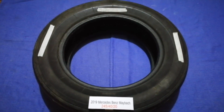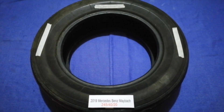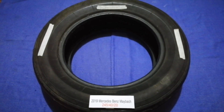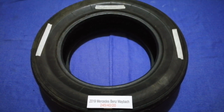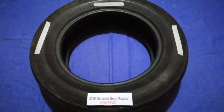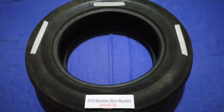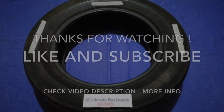So once again, the tire size for your 2019 Mercedes-Benz Maybach is 245/40/20. If you know a cheaper place to buy tires for your car, make sure to leave a comment and let the rest of us know. Don't forget to check the video description for the most recent price. Thank you for watching — please like and subscribe.